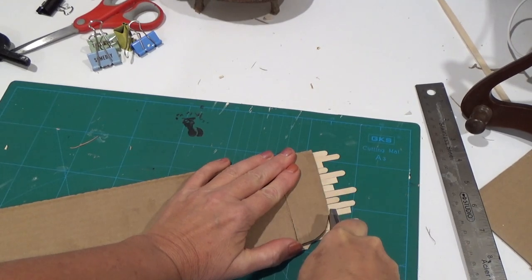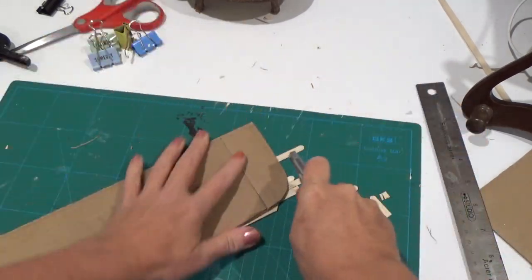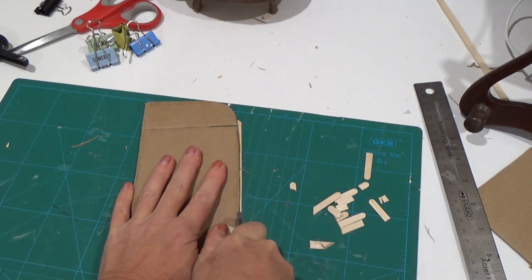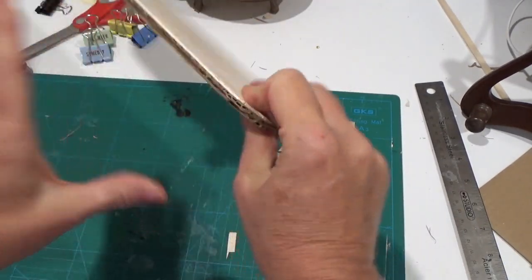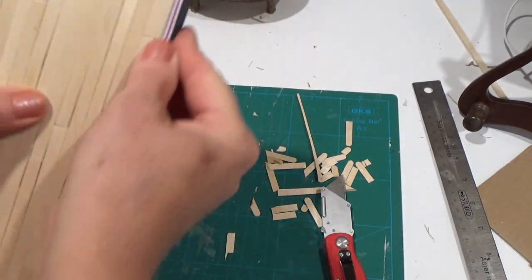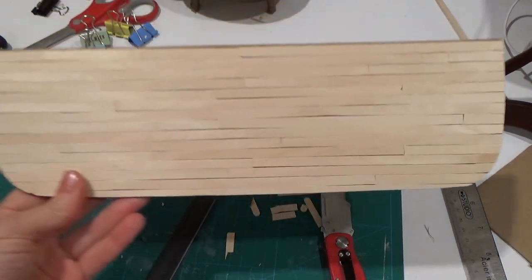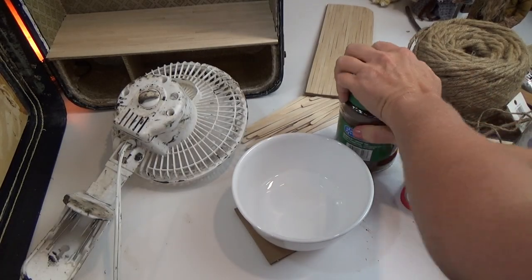I use an Exacto blade — always make sure the blade is new and sharp — and cut all the way around to remove excess. Then I use an emery board to file down any rough edges. Because I'm going to stain this floor before I install it, we're going to make the stain together now, then come back and finish off the other floors.